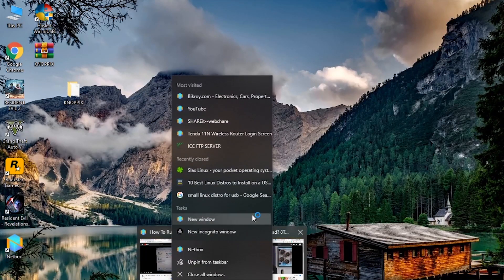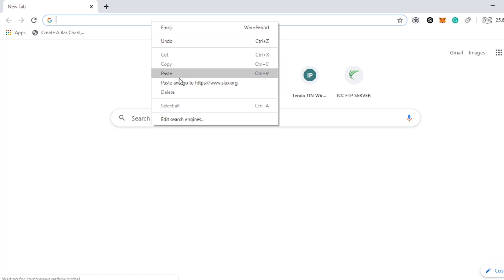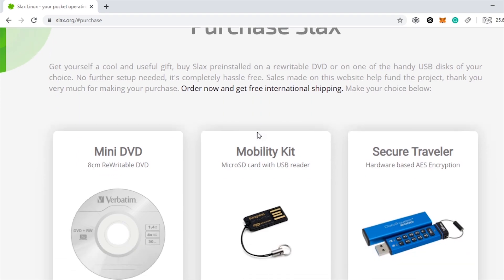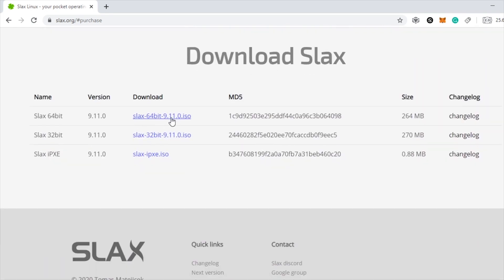Starting things up — open up your browser and go to slacks.org. Scroll down a little and click on 'Get Slacks Today'. Here you can buy the products and services they offer, but we are not interested in those. Scroll down a little and you will find the download Slacks option. I am going to download the 64-bit version because my processor supports a 64-bit operating system. If your computer has a 32-bit processor, you have to download the 32-bit Slacks version, otherwise it won't work.